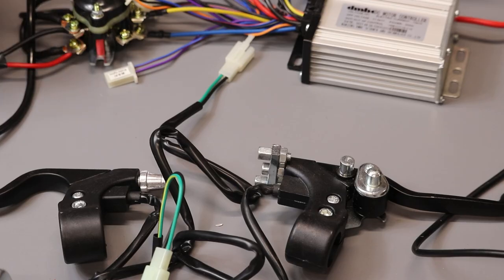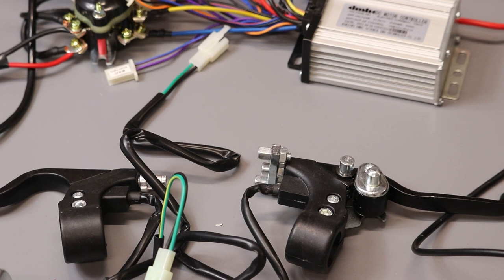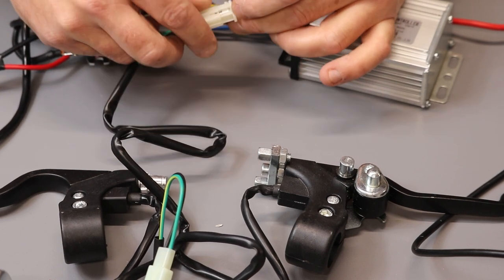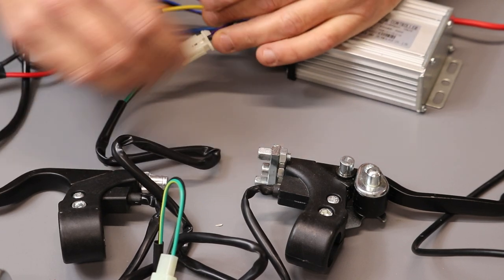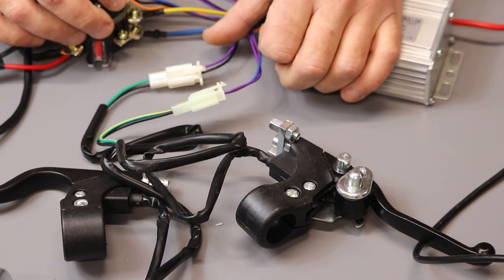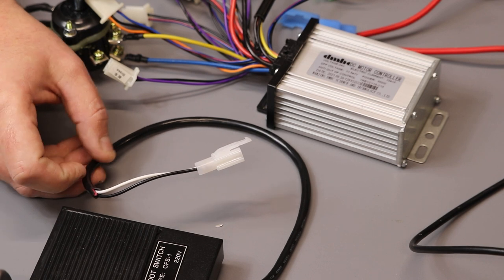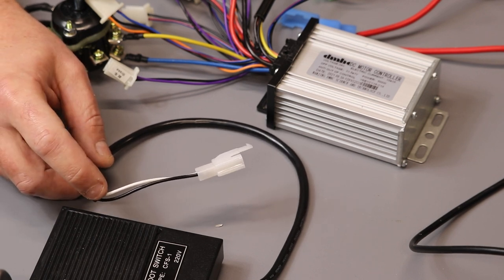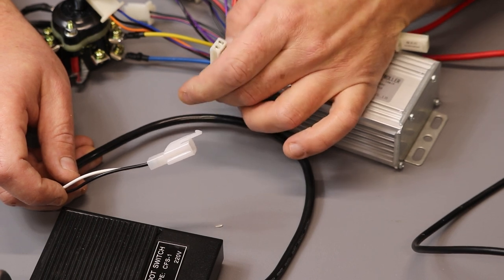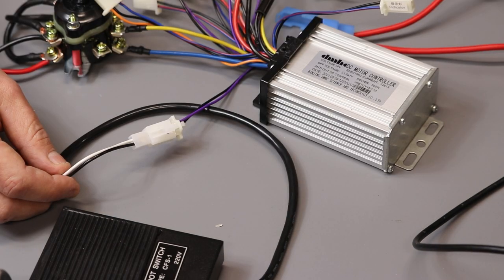Next, connect the brake levers. The brake sensors in the brake levers must be connected to the controller — find the cables marked 'brake' on the controller and connect each brake lever. Connect the second brake lever the same way. Next, connect the foot switch to the controller. The foot switch is only used in electric quads, not electric dirt bikes. If purchased from our website it will have three cables — white, black, and red — but you only use the black and white. Connect it to the plug on the controller also labeled 'brake'.